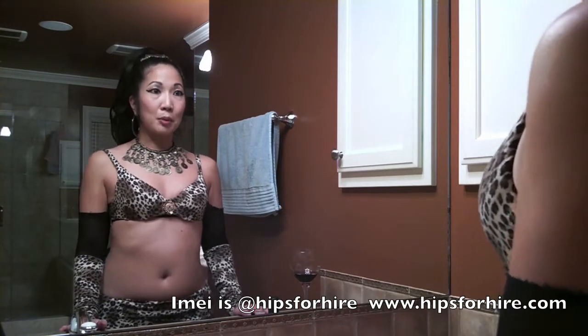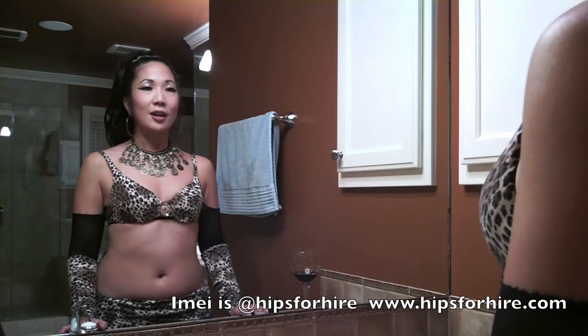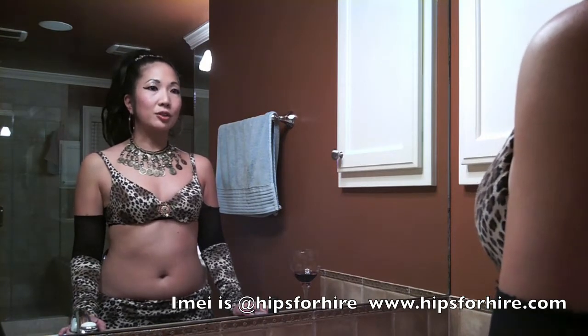Hi, my name is Imei and I'm a performance artist. I just had a show at Navia Lounge in Seattle and I wanted to show my viewers what I do for makeup.